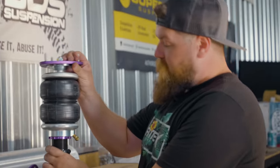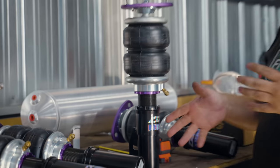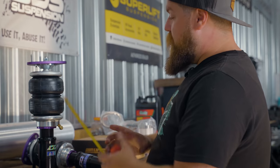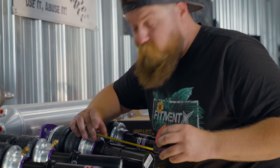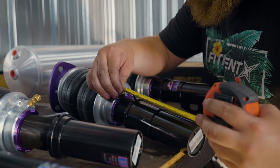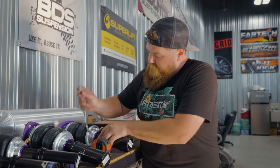So before we put these bad boys in, we want to go ahead and measure the adjustable portion of the threaded body itself and make sure they're even side to side. We're going to leave them about where they came in the box and just make sure they're even so the car isn't sitting lopsided — then we can get it level with the management. We'll set one where we want it, measure it, and copy that over to the other side. We're measuring from the top of the perch to the bottom of that perch, and it's exactly one and three-quarters inches. Then we'll get them tight, and once in the car we can adjust from there.